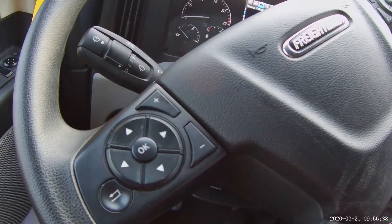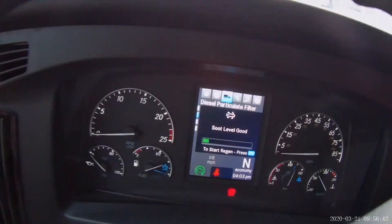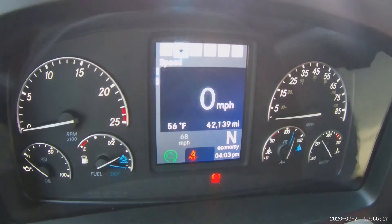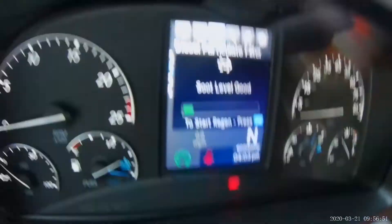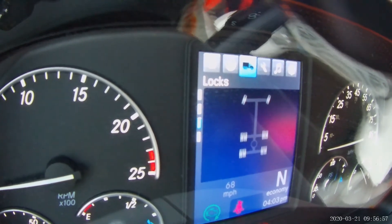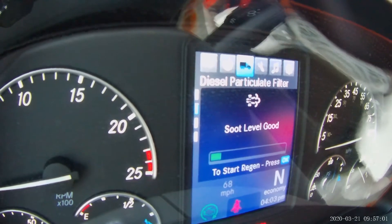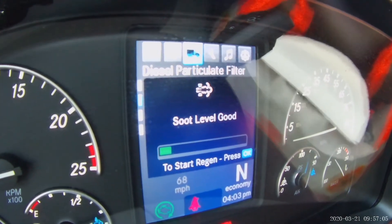You have to use the button on the steering wheel to navigate through the screen right here. If you press the button and go up and down, you find the truck icon right here. You find the truck and you go down to where it says 'Start Regen,' and right there you see it.